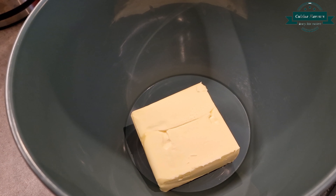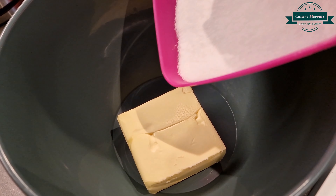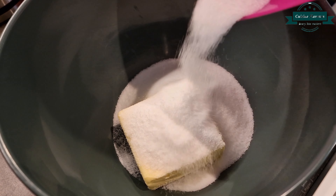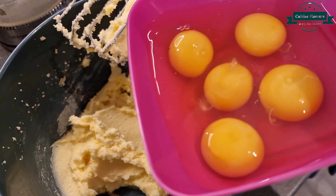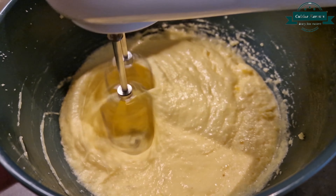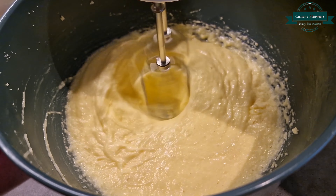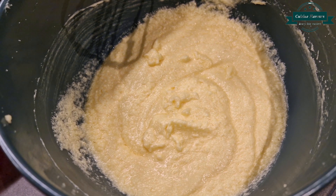In another bowl, take 230 grams of butter and 230 grams of caster sugar. Beat till creamy and add 5 eggs. Add the flour mixture.